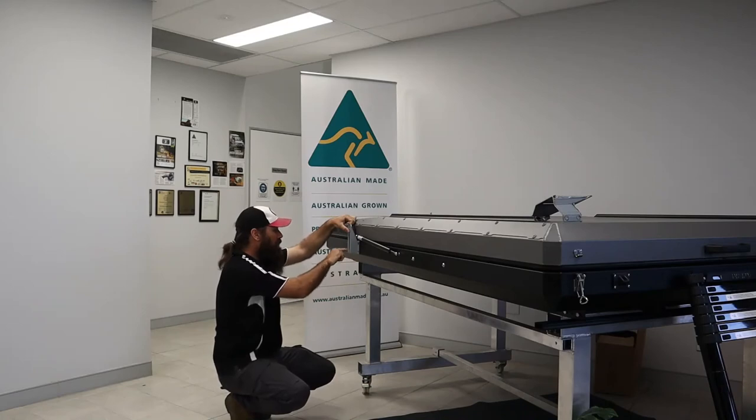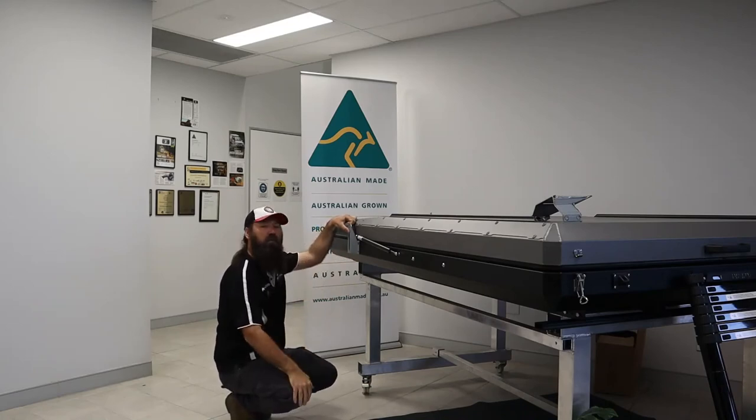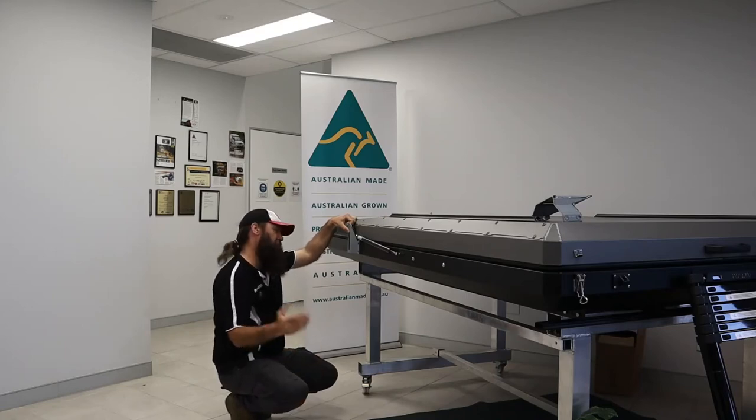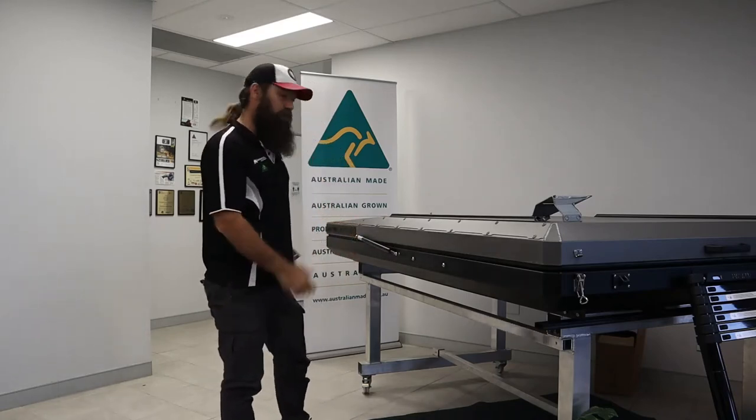Just mark your holes with a chalk pen or something like that, pilot it and then drill through with an 8mm drill bit. Bolt it up and you're away — mount your awning on there.